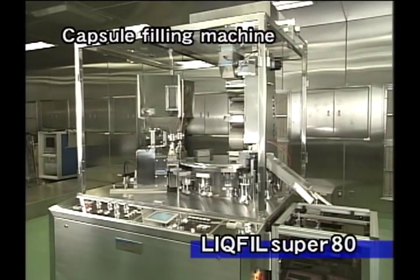This LiqFill Super 80 makes it possible to fill different forms of drug products, such as liquid, granules, tablets, or powder into capsules.